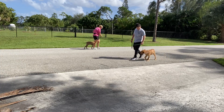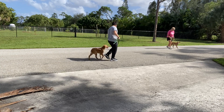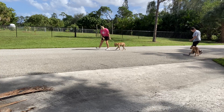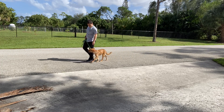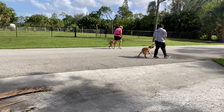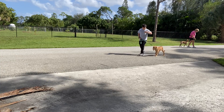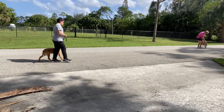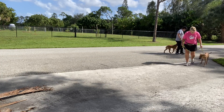This is a practice walk. Come on! That's the way! Let's do it! Come on, that's it, that's it, good job, good job, come on.